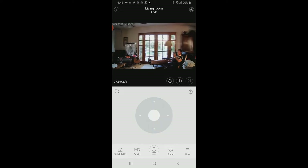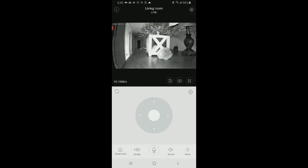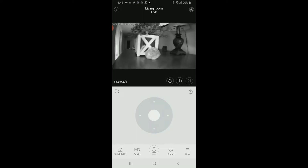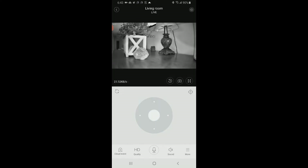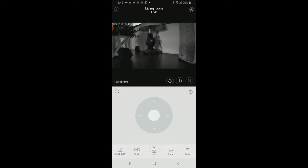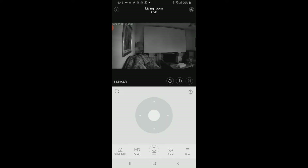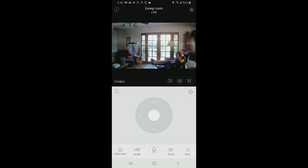You can swipe on the picture but if you want to move the camera you go down to the controller. Let's show how far it can pan — all the way around. It switched over to night vision because the camera body blocked the incoming light, making the sensor think it's darker. That's as far as it goes. Now let's swipe all the way around to the speaker and the lamp — look at how crisp that is.